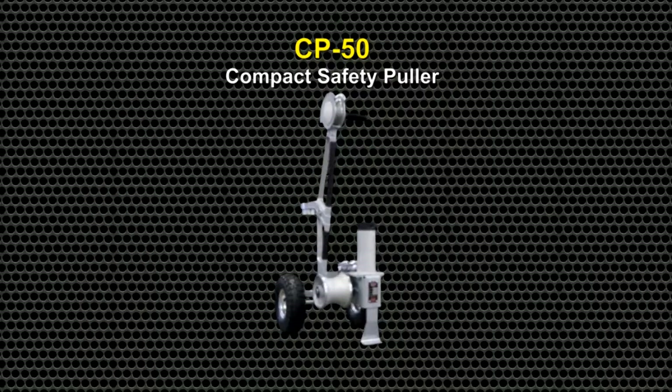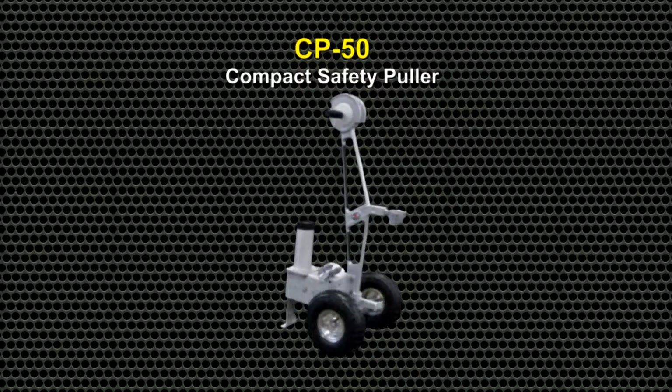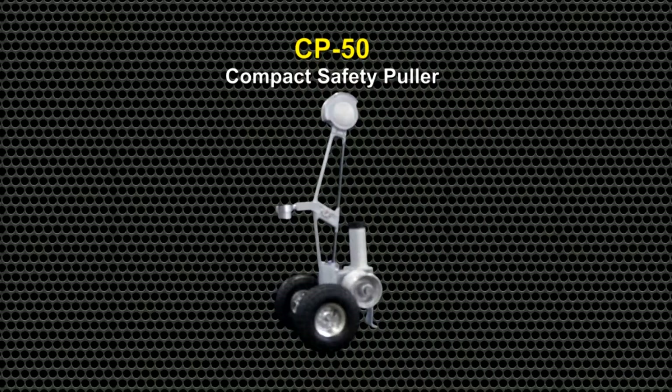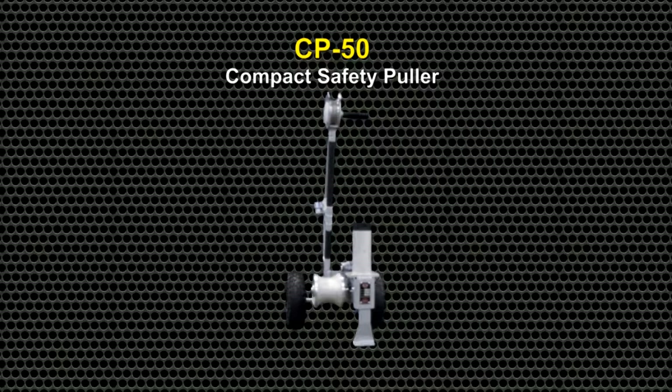The CP50 Compact Safety Puller is a powered puller designed specifically for installing secondary conductor or communications drop cable through underground conduit from the street to the meter box, or in the case of communications cable, to the network interface box.